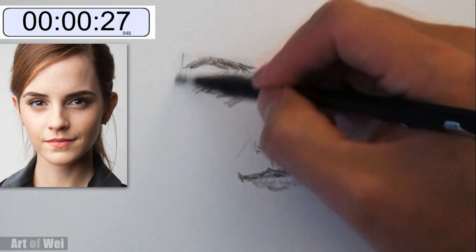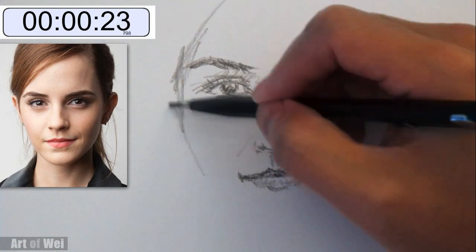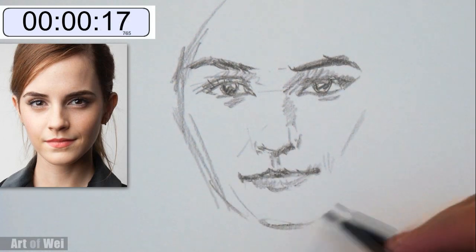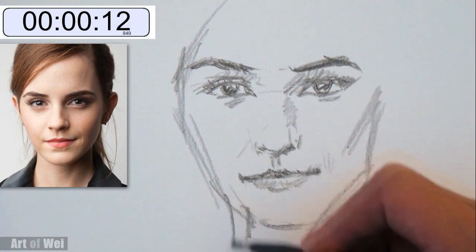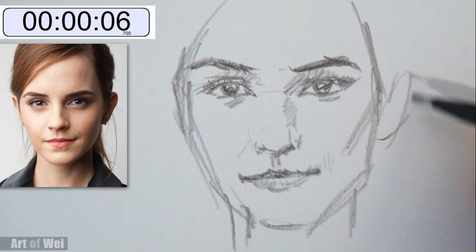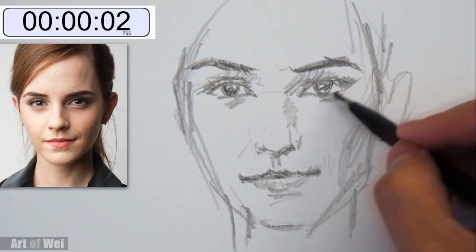Okay, we got to do the face. Let's see. Skinny. Chin. The nose.